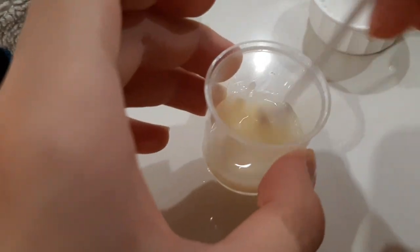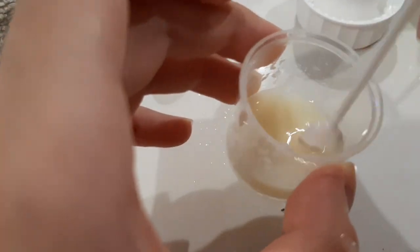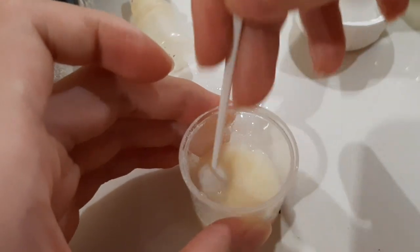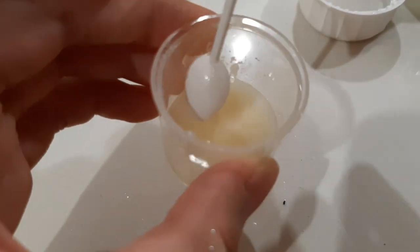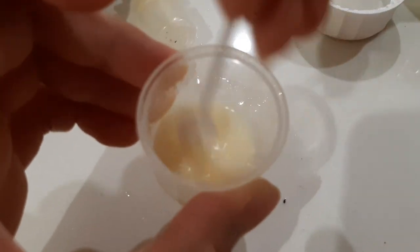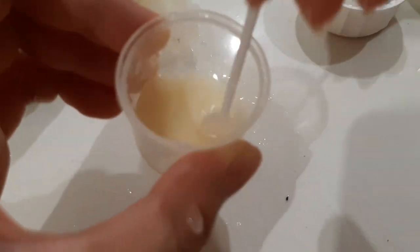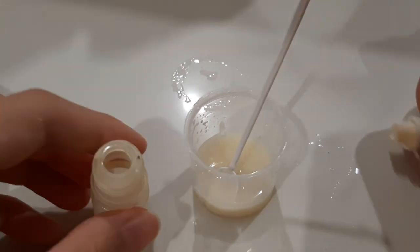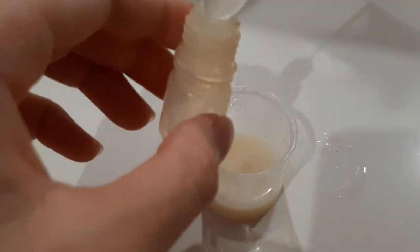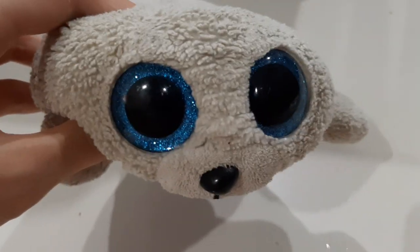Now we mix. And there we go. So basically now we put it in this jar with the spoon, bit by bit. Come back to part two, and we're going to be looking at that.